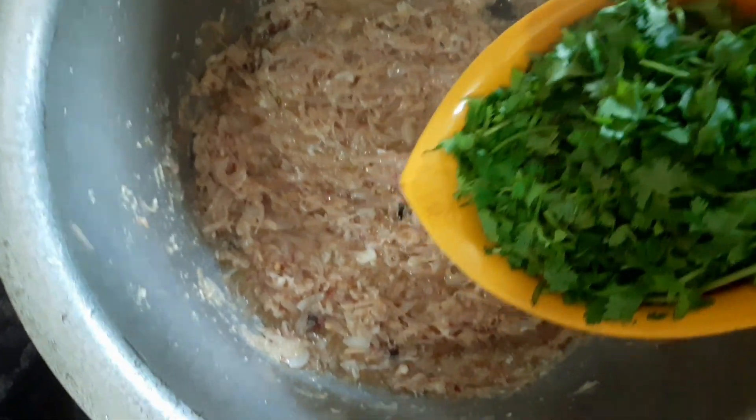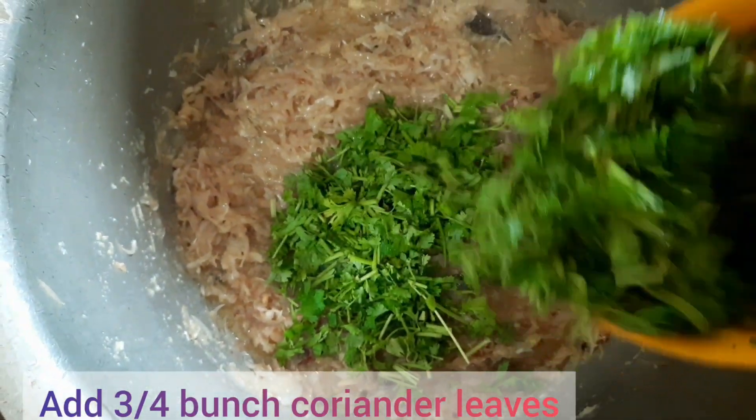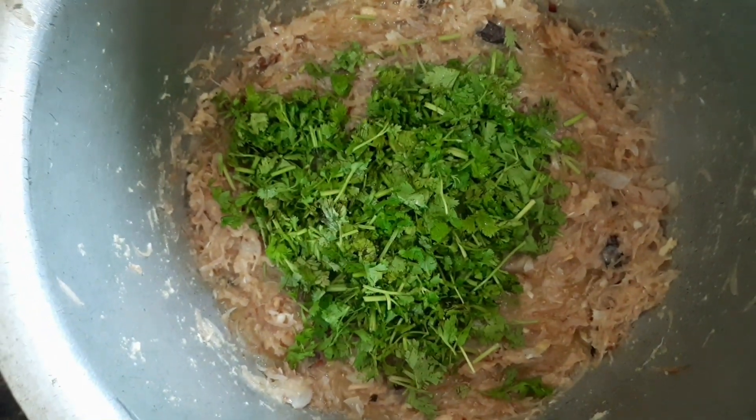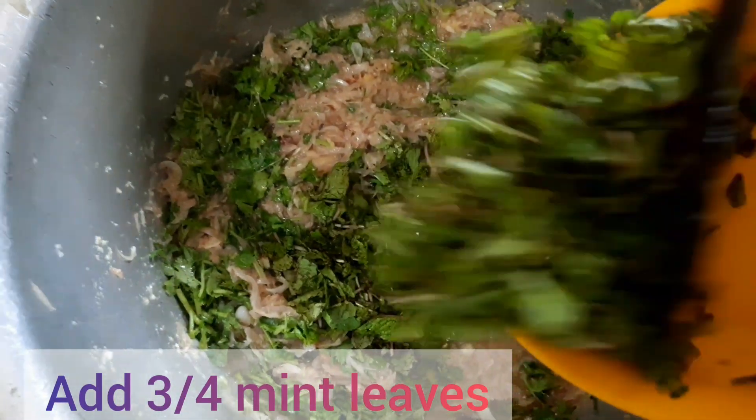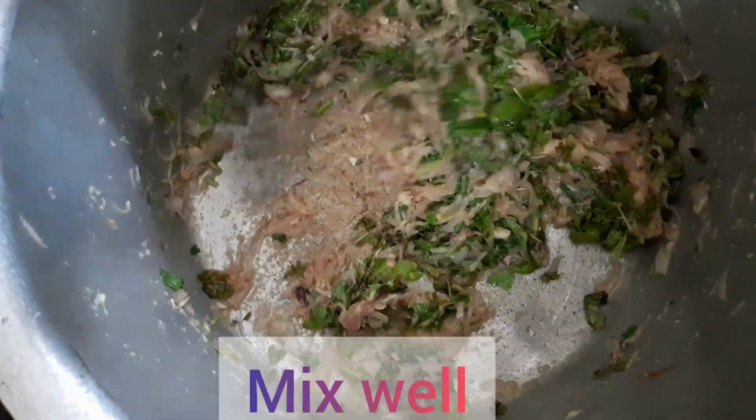Add 3/4 bunch of coriander leaves. Add 3/4 bunch of mint leaves. Add 500 ml oil and mix well on medium flame.